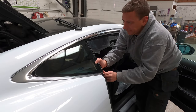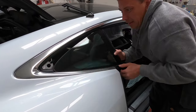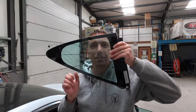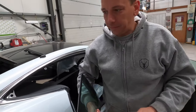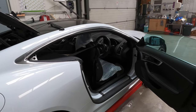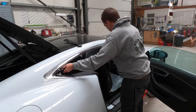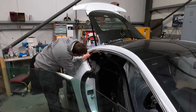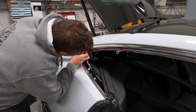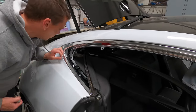A little jiggle and there we go — we've got the glass out, lovely job. Not too bad removing it once you know what you're doing. There are a few screws in there — I'll fast forward and put some music to it.